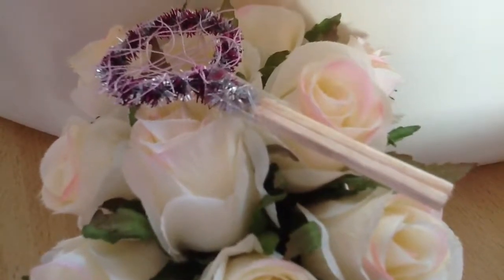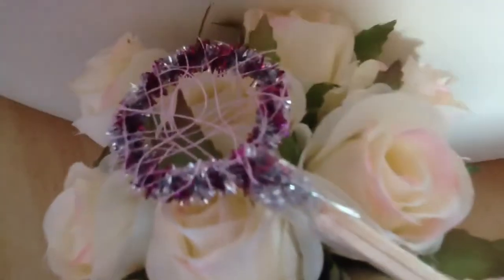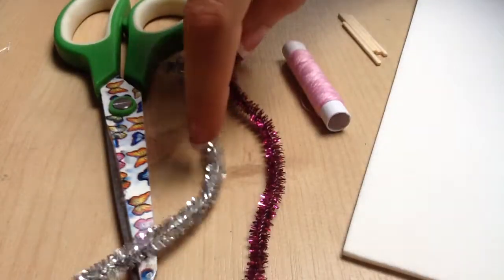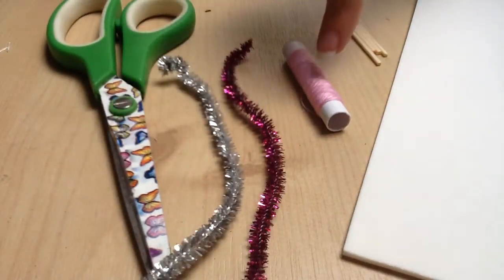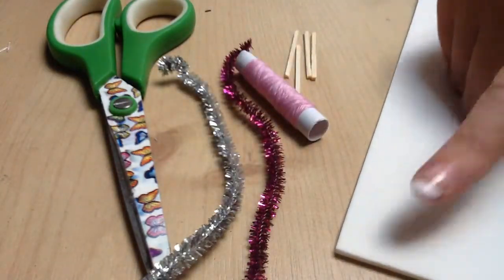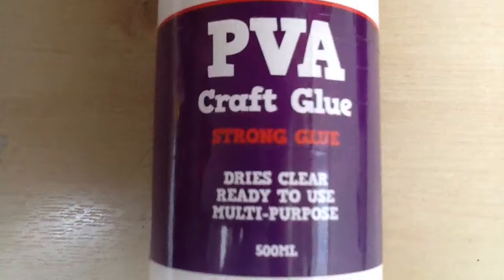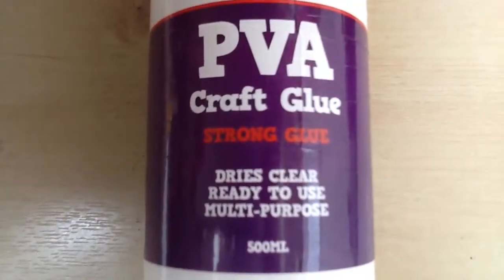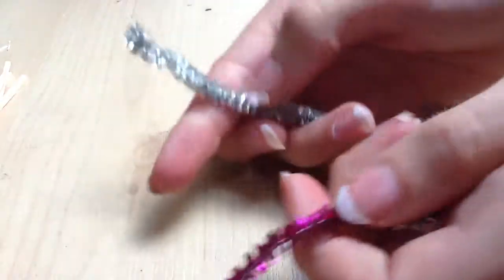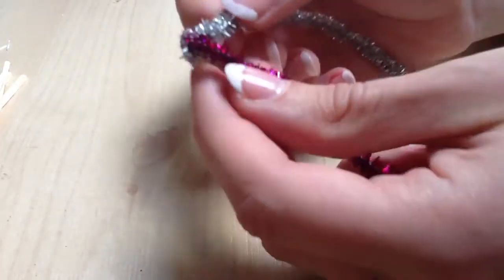This is how to make a doll tennis racket using pipe cleaners, scissors, thread, skinny sticks, and optional craft foam and PVA or craft glue. You're going to start by either taking one or two pieces of pipe cleaner.